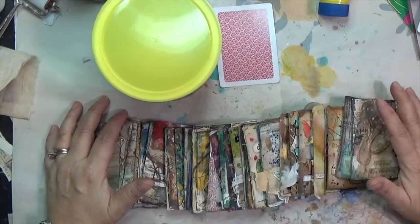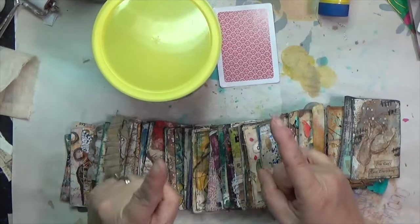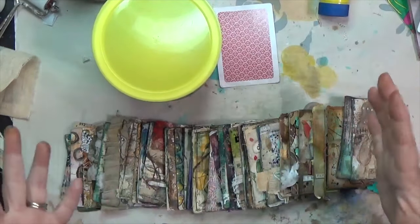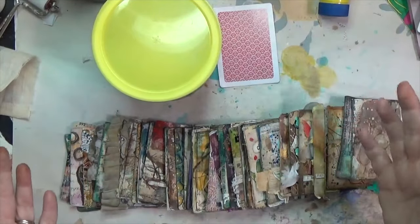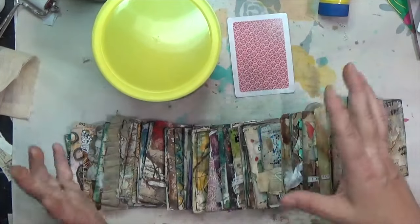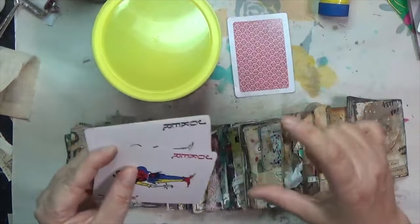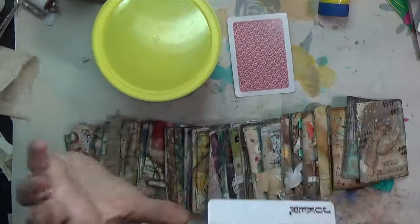Hey y'all, I'm Hope here at Crafty Hope, and welcome. It is week 52 of my mixed media prompt card making. This could be the very last card I make, as there are typically 52 cards in a playing card deck, and that's what I've been working with. My card deck, like most, comes with a couple jokers and sometimes little instruction cards, so I might make some bonus videos.